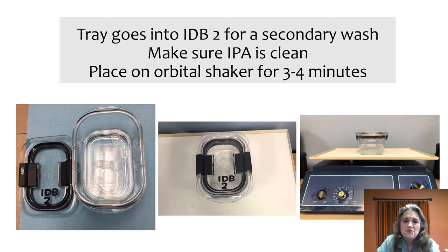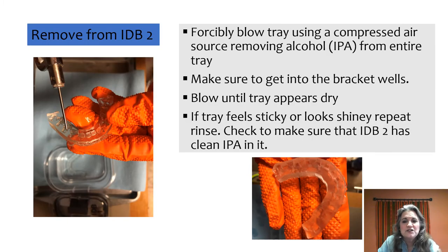Once you've blown it dry the first time, place it into IDB2 — make sure this IPA is clean and uncontaminated. Put it back on the orbital shaker for three to four minutes, then take it off and blow it again. This time, look at the tray — if it feels sticky or looks shiny, particularly down in the wells, put it back and repeat the agitation. You may have extra resin still sitting in those wells. If you start curing with resin still there, you'll end up with an inaccurate bracket well.